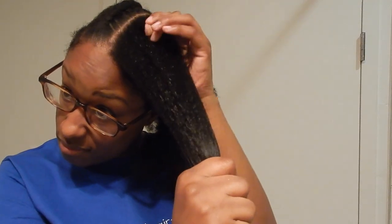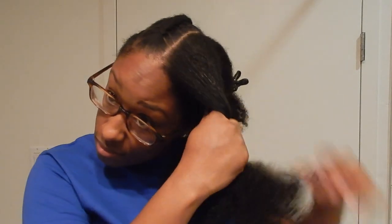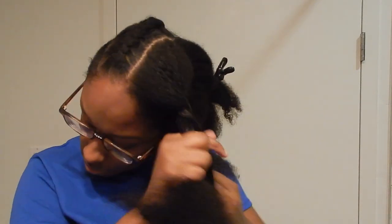So to finish up my style, what I do is I split the section and I'm just going to twist it all the way down. I'm combing out the ends again just to smooth it out — as you twist, sometimes things get knotty again. So I finish twisting out that section.